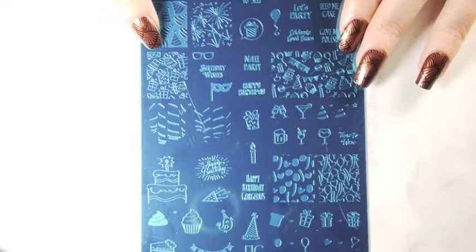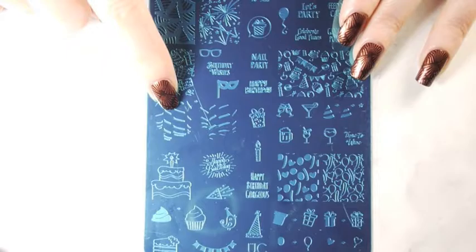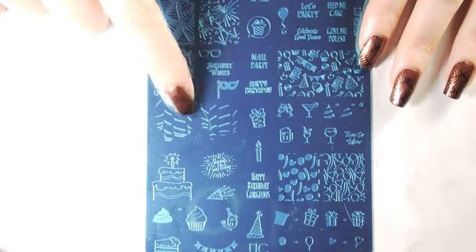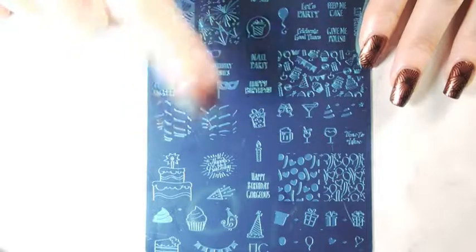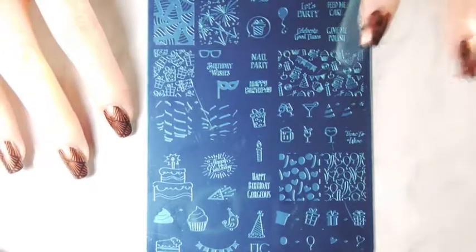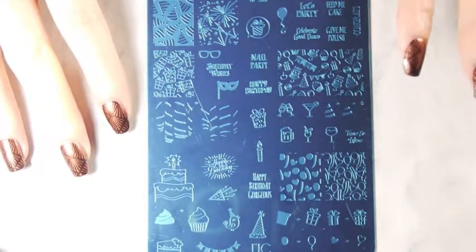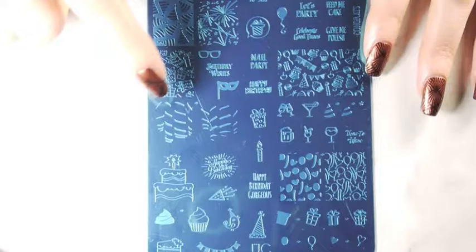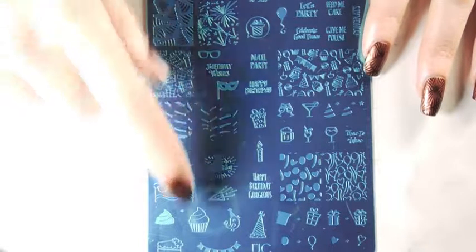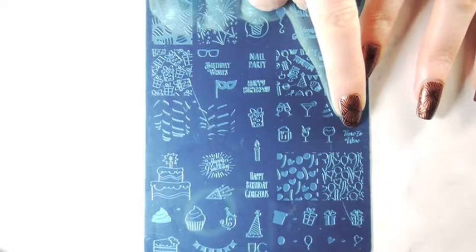I'm the most excited about these two images. They go together so you stamp one with one color and then the other with another color, and they are like a ribbon that has one color on the front and one color on the back. I've seen that a lot with people who've been reviewing it — this is the one they all go for because it's really interesting. I've never seen anything like that on any other plate. I also love the wine glass and it says 'time to wine,' which is amazing.